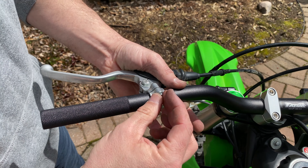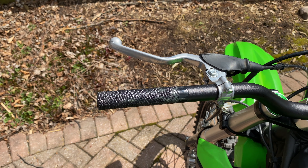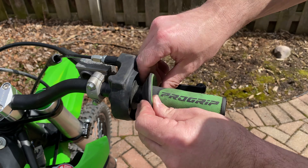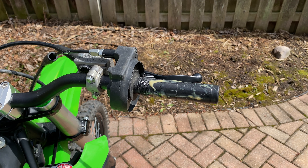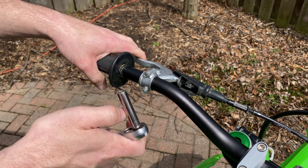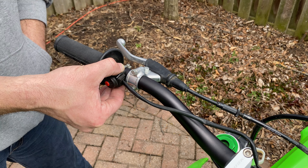Here's the clutch going back on. I'm using some Honda grip cement to put some new grips on — when you're putting new handlebars on a bike, it makes sense to go ahead and put new grips on at the same time. This grip gave me a little bit of trouble; I had some air trapped in there and had to really fight it into place. Here I'm reattaching the kill switch — again, just a single screw holds that in place.